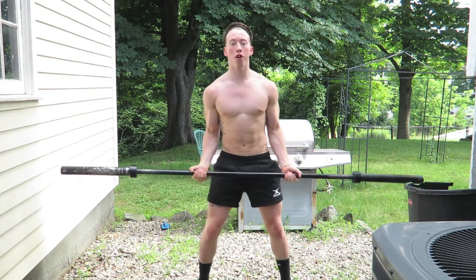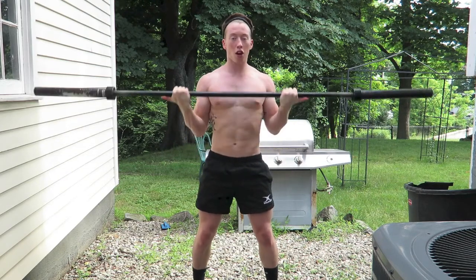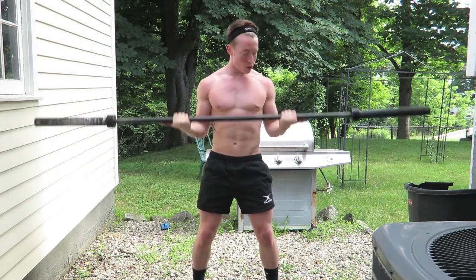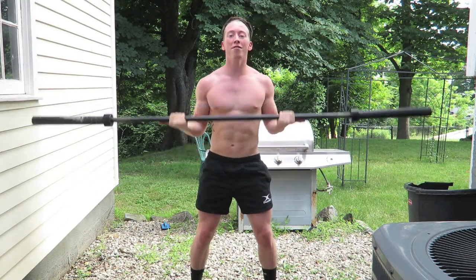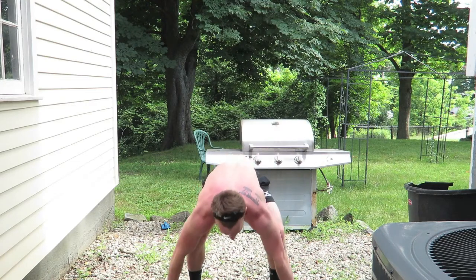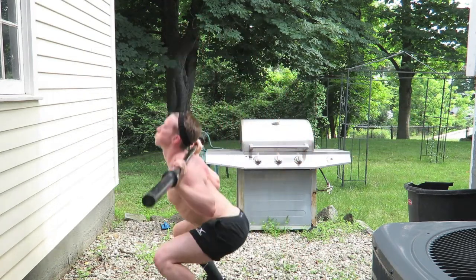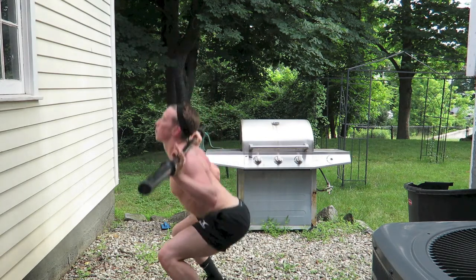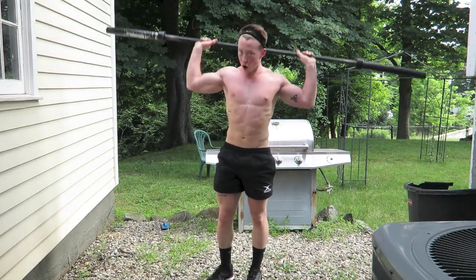We're gonna do curls, squats, overhead press, and push-ups. We're going to do 160 reps — that's your objective. If you can only do 15, do 15 of everything and do an extra round of five. Now five more — four, three, two, one — and go to squats right away, overhead squat. Make sure you're getting that butt down, knees straight, head up, get that butt down as low as you can.